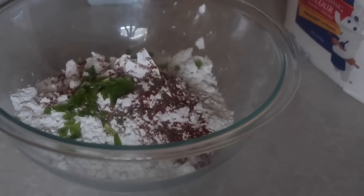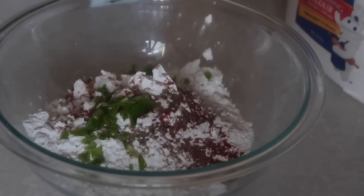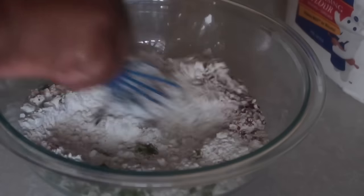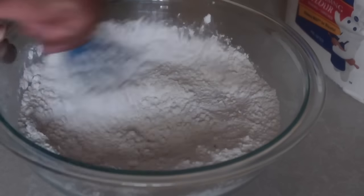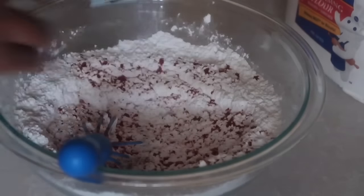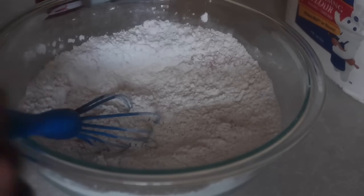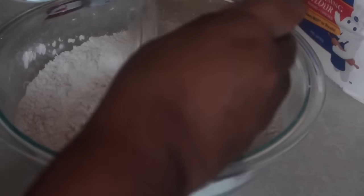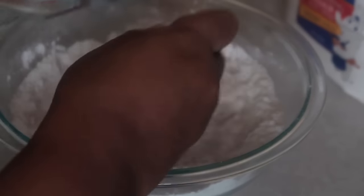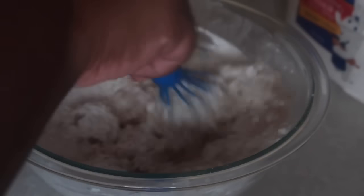Mix that up and set it aside, then add in your habanero peppers. Some people use scotch bonnet — I don't like the flavor of scotch bonnet raw, but you can definitely use it if you prefer. I want my batter to be a little pink. I add water, not milk, and I don't use pancake batter either because it ends up being sweet.